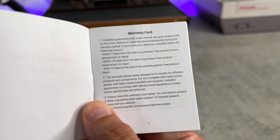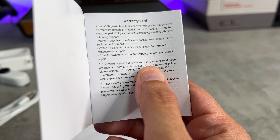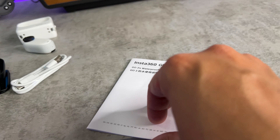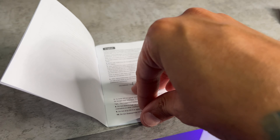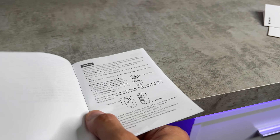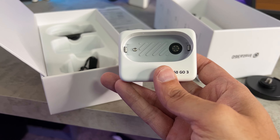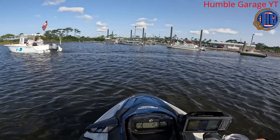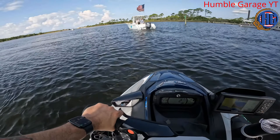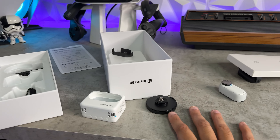The warranty card is incredibly vague because it covers all their products, so it doesn't tell you exactly what this model carries — just somewhere between zero to twelve months. We'll look at the terms and conditions on their website. There's also an interesting waterproofing guide — basically, water's bad for electronics, so keep the water out. It's one page of real instructions because each subsequent page is a different language. I just realized my hands look like lizard scales — I've been shooting jet ski vlogs on the other channel, and the salt water and sand have dried them out. Now I'm oiled up and we're good to go.